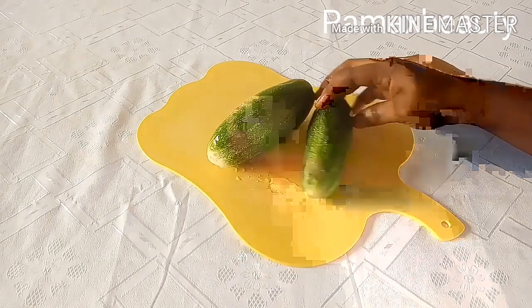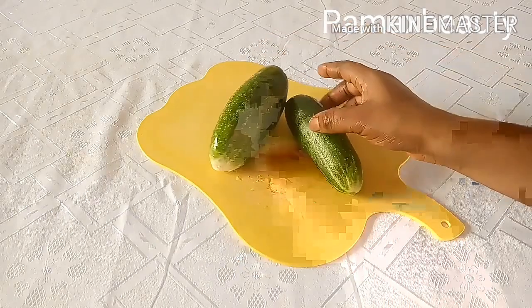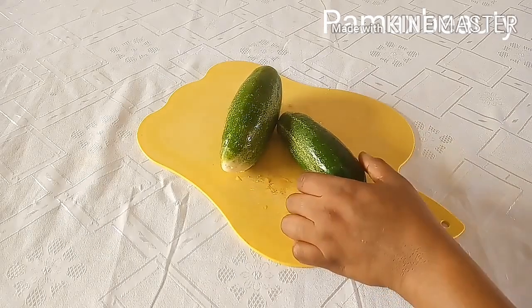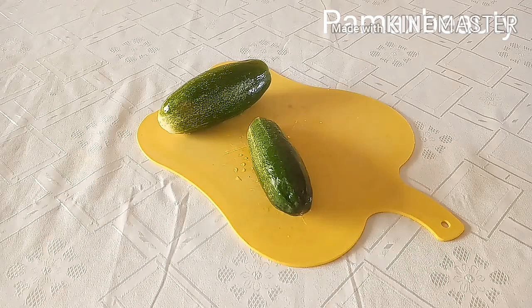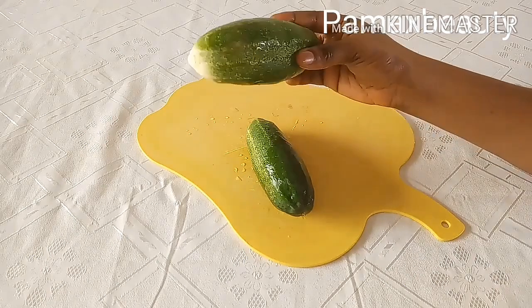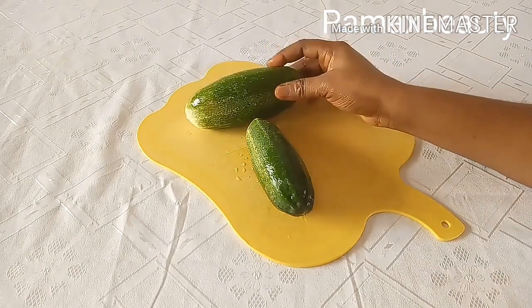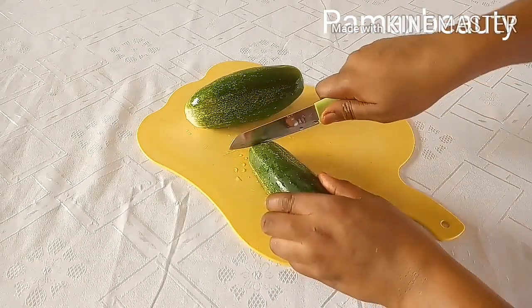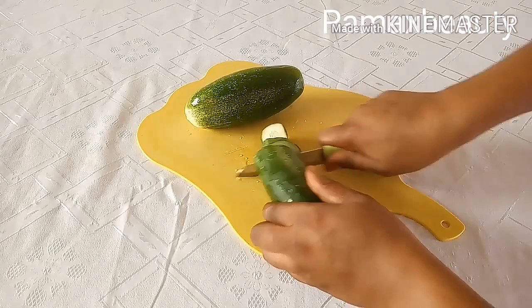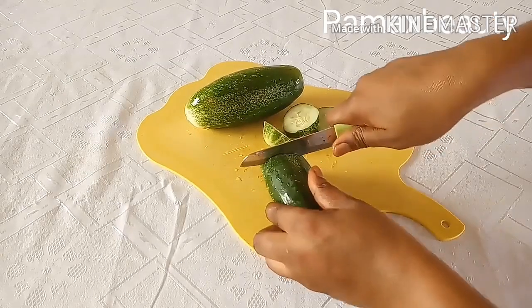To lose that belly fat and get rid of bloating and excessive weight around your tummy, you surely need cucumber. Cucumber is very good — it contains zero fats and low calories, making it a great ingredient if you want to lose belly fat. It's very high in fiber and water. I'll be making use of two cucumbers, which I'm going to slice into smaller pieces.